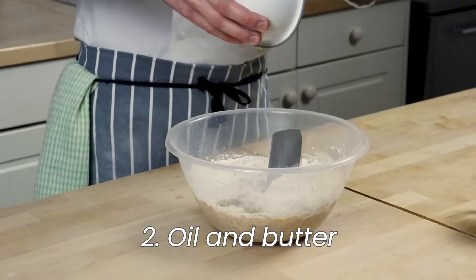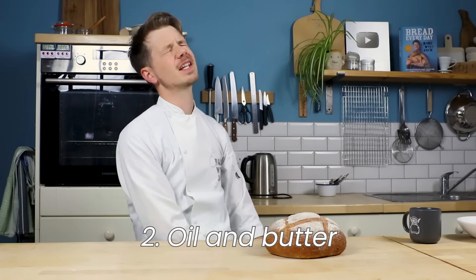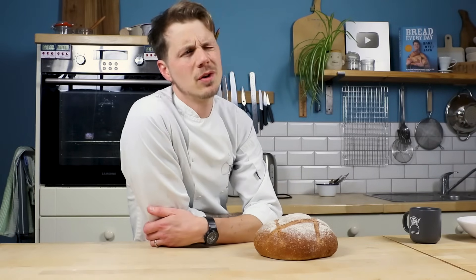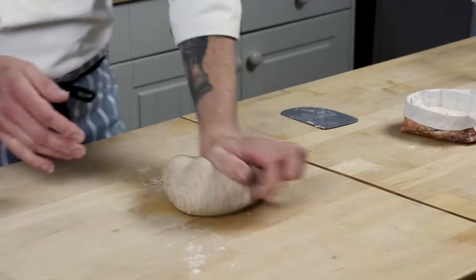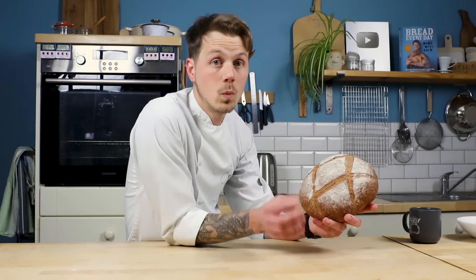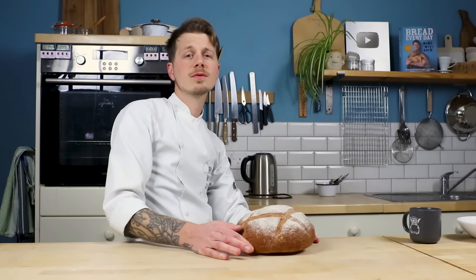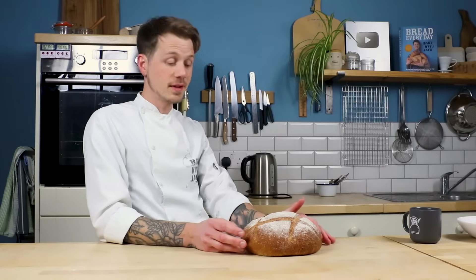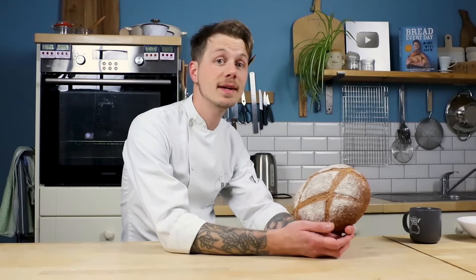Oil and butter is another thing that will help you achieve light and soft bread. Any kind of fat — oil, butter, egg yolks and stuff like that — helps keep your bread softer for longer. They bring moisture that doesn't evaporate. They create a dough that's a little bit easier to manage when you're kneading it, and the final bread has a bit of extra softness to it. Oil is the fat by itself; butter is the fat with a little bit of moisture in it, which can also give you a little boost in the rise when it bakes. 20–25–30 grams of oil or butter per loaf won't affect the texture of the dough too much and will bring that additional softness to your final bread.